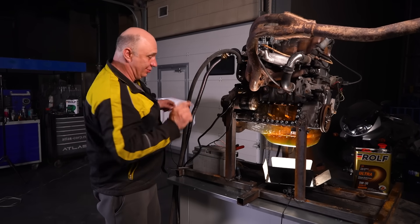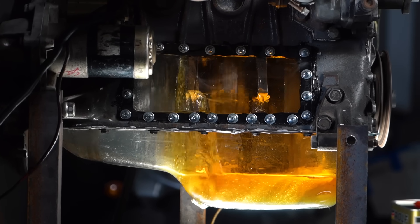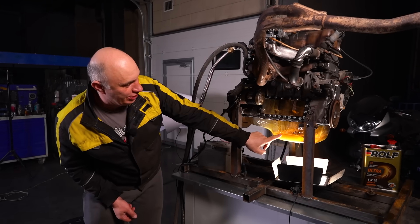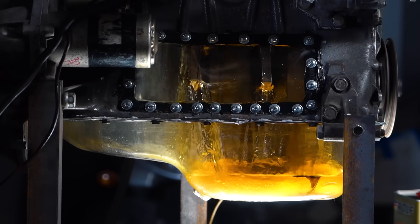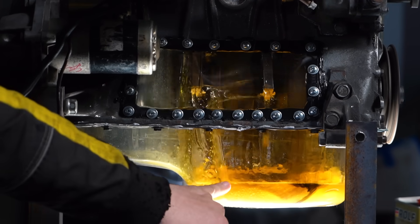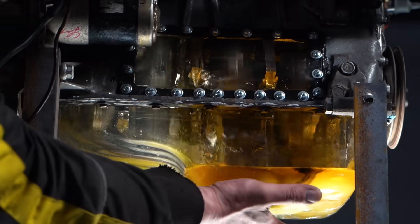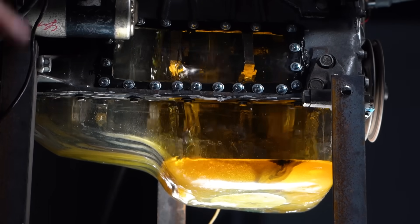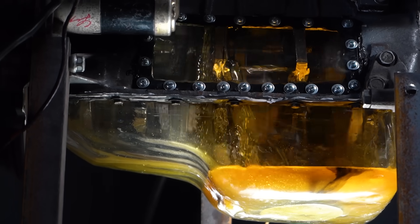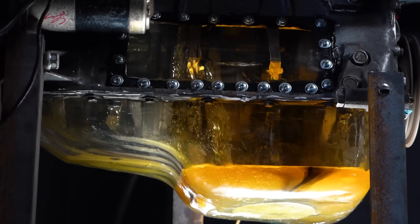We've seen the oil circulate with just the starter motor working — now let's start the engine. Look at how the oil is circulating: the oil level has dropped dramatically, the pump is spinning way quicker, picking up a lot of oil, and the oil isn't finding its way down quick enough. There's only a tiny bit left in the pan. The important thing is the oil pickup is surrounded by oil, so there's more than enough to suck in. With the oil not being warm enough, it takes longer to drip down — it's still a bit thick.